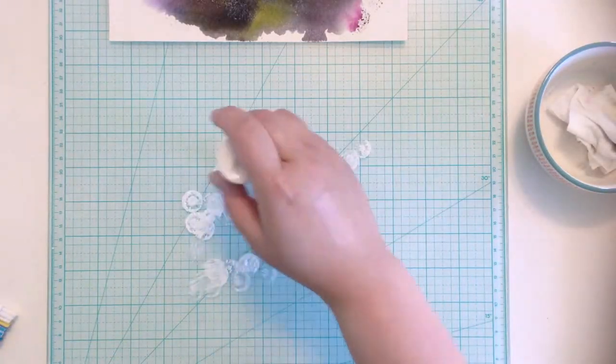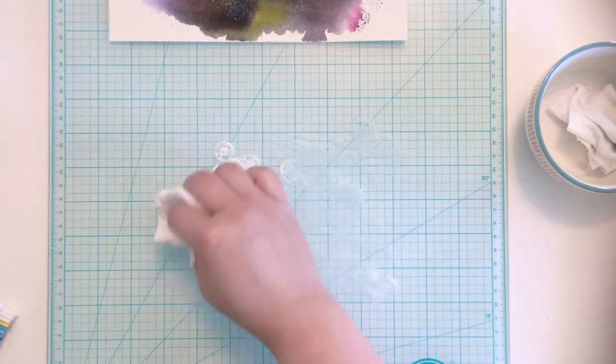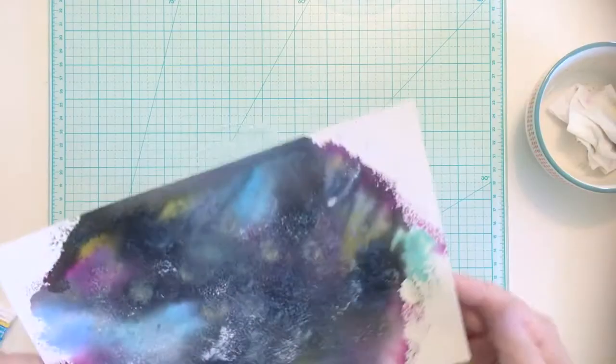Next, I dab white paint onto my work surface, spritz it with water, dab off some of the paint, and press the paper into the paint to create stars far off in the distance of my galaxy.